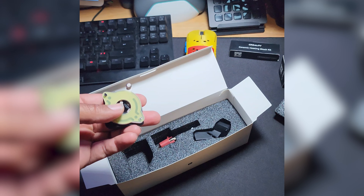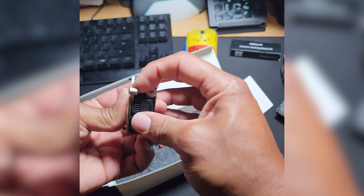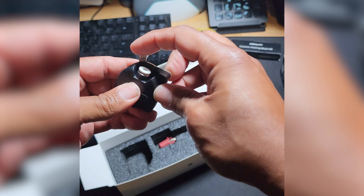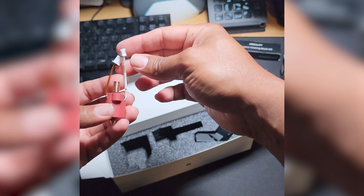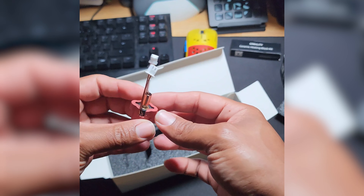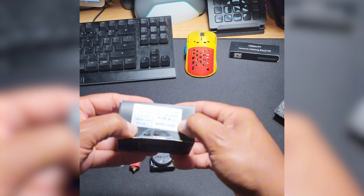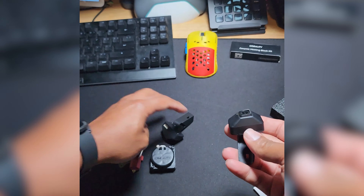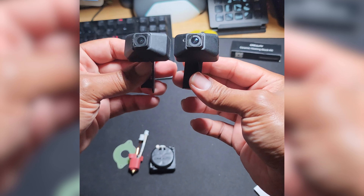My K1 still has the stock setup. I think the one on my K1 actually feels more solid than this. Let's put that to the side. Here is the hot end assembly. Now let's open the one that I got from AliExpress some time ago — comparing the AliExpress one and the one that I got from Creality.